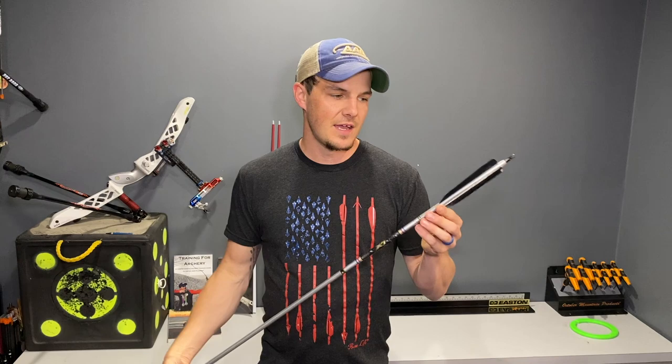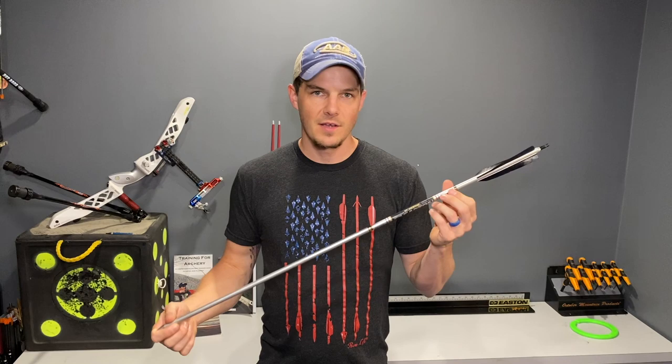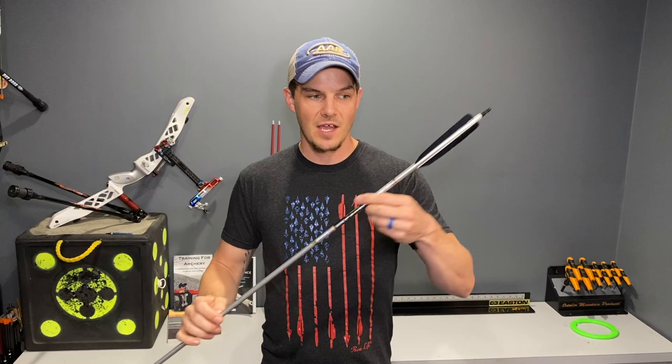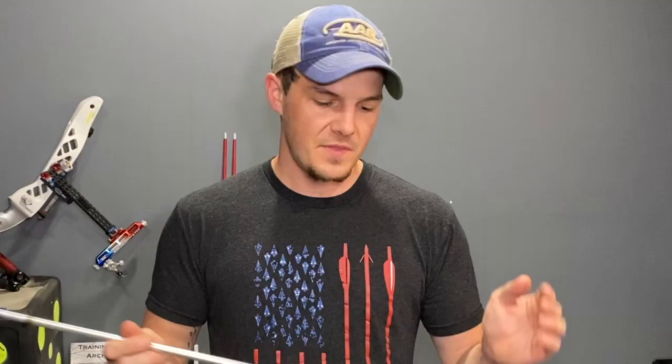We're going to cover first the basic parts of the arrow itself. This is an aluminum arrow that is specific for indoors. Basically all arrows have essentially the same exact components, just in different packages, different shapes and sizes, but ultimately they do basically the same thing. You have the actual arrow shaft itself — that's what this silver piece is here, it's just the arrow shaft, a hollow tube. It can be made of carbon, aluminum, or aluminum and carbon together. Old school arrows are made out of fiberglass as well, and there are traditional style arrows made out of wood and other natural materials.